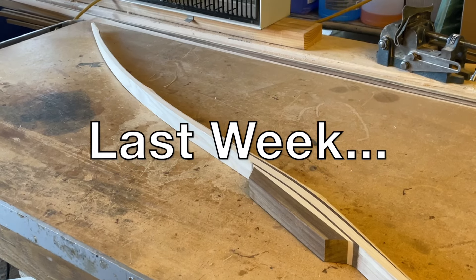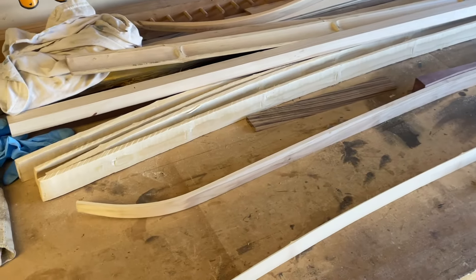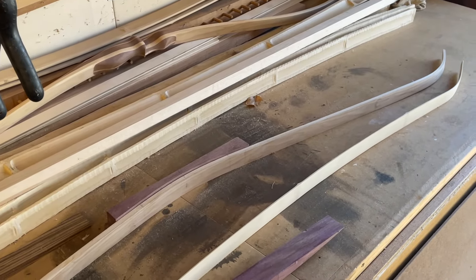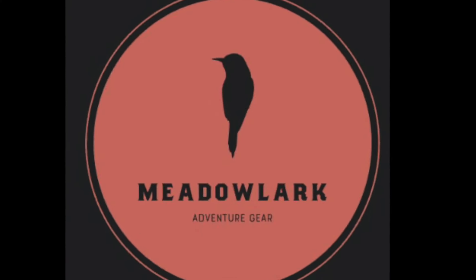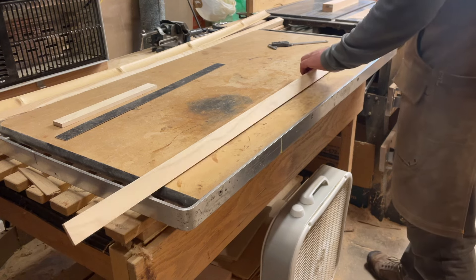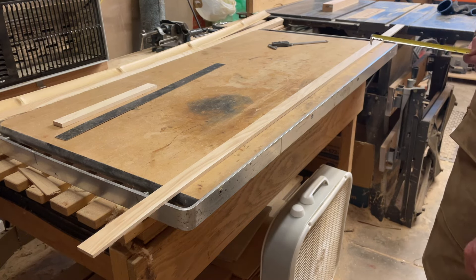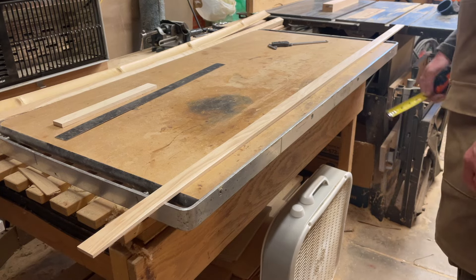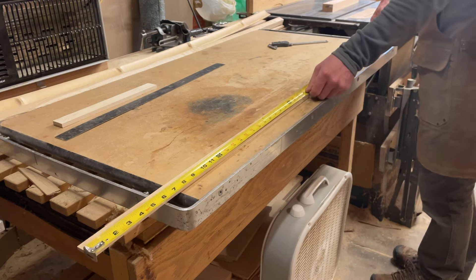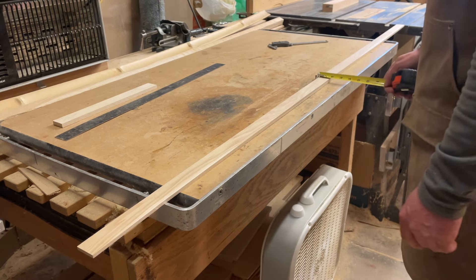I will see you next week when we get started on this project right here — a little forward grip recurve design going on here. So that is the next project, starting with a hickory belly piece. This is actually the other half of the ripped piece of hickory that was used for the reflex deflex bow in the last video. This one is going to be used for a new build. It is 66 inches long tip to tip, which means it's going to be a 64 inch bow when it is done.